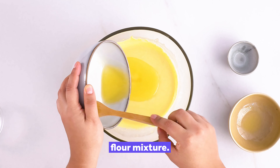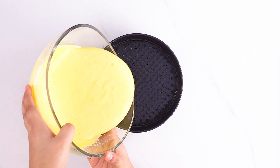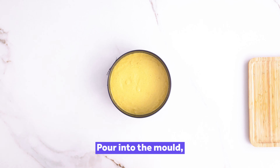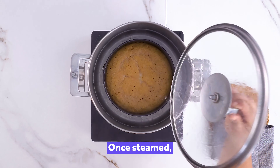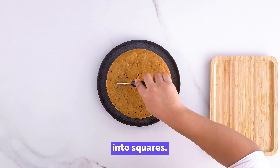Combine this with the chickpea flour mixture. Pour into the mould and steam for 30-40 minutes. Once steamed, cool and cut the dokla into squares.